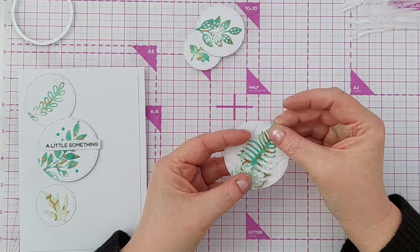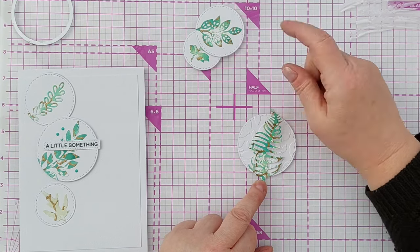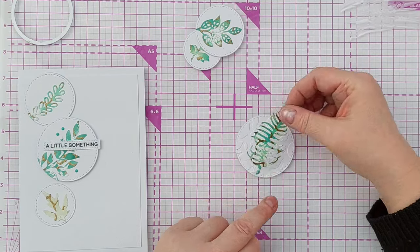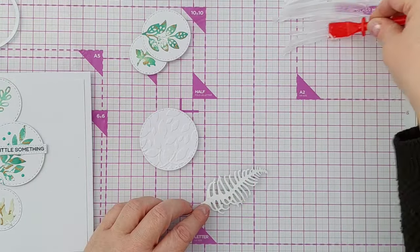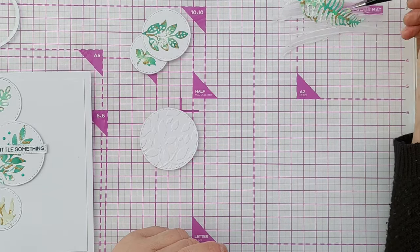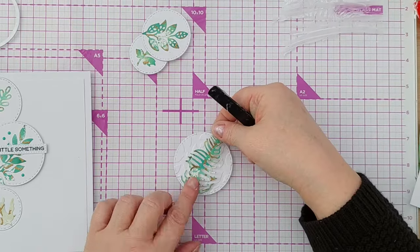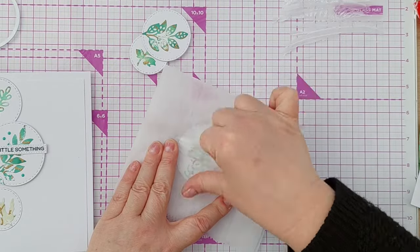I'm going to stick this on top but I don't think I'm going to trim it off. I'm going to let the whole leaf or ferny frond go over the whole of the circle and stick out either end, and again I'm going to pop it in some tacky glue and stick it on my circle and press it down to get it to glue nicely.